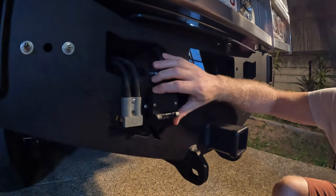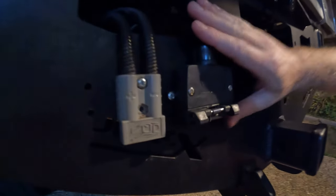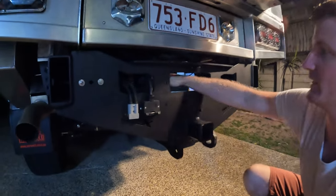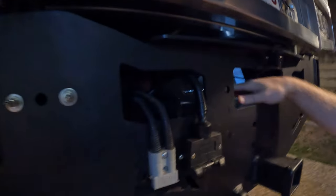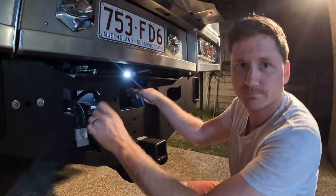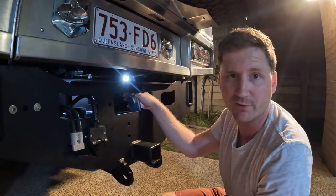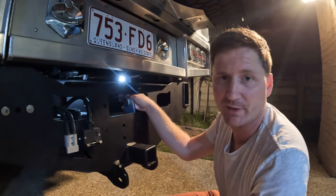So this is where the seven pin is - this will get changed to a 12 pin, I was just waiting for one to come in the mail. That's the standard Toyota one, and the ECU that I talk about in the video is mounted up in here. That's where we tapped in behind that - towards the trailer plug for the brake signal pickup.